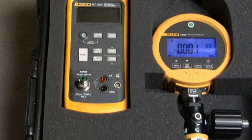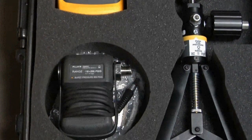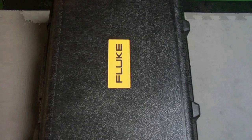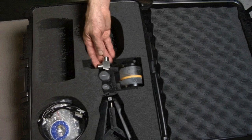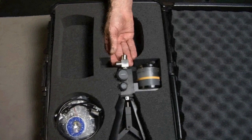This kit can also be used with the Fluke 717 pressure calibrators and 700 series pressure modules. The 700HTTPK hydraulic test pump kit includes a hydraulic test pump that can generate up to 10,000 psi or 690 bar, with test hoses and fittings to connect to the device to be tested.